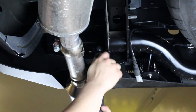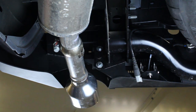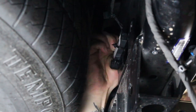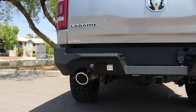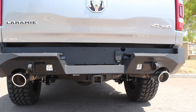Once you have the bumper positioned how you'd like, go back and tighten the mounting bolts. For exact torque specs, visit our website at addoffroad.com and take a look at the written installation guide for this product. Plug the key sensor connector into the key sensor, then plug the main bumper harness connector in. Stand back and enjoy your new Addictive Desert Design Stealth Fighter Rear Bumper.